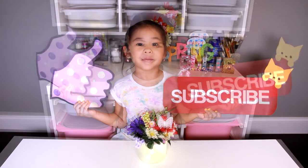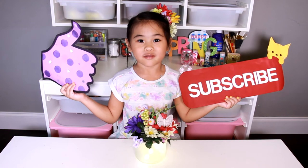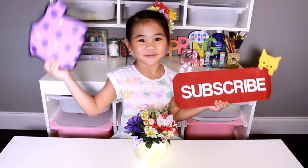Don't forget to share with your friends too. Bye!